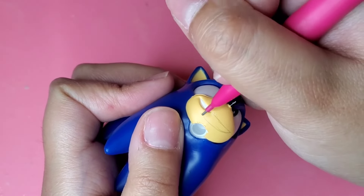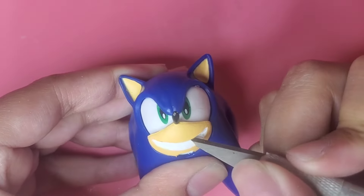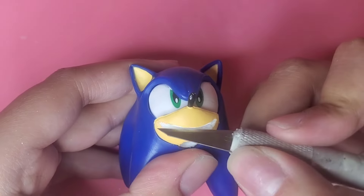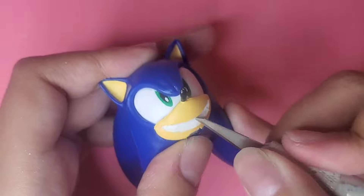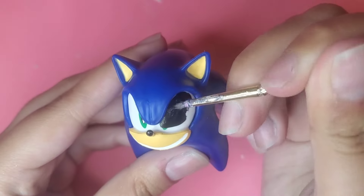So the first thing I'm doing is sketching out the mouth. Then using my X-Acto knife, I'm just going to carve it out. I'm doing this because I want to give the smile a 3D effect. Then I'm just going to paint his eyes completely black.